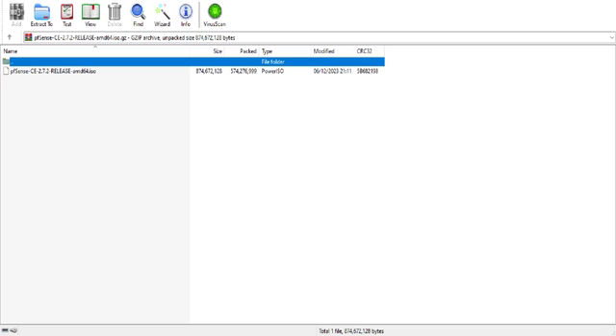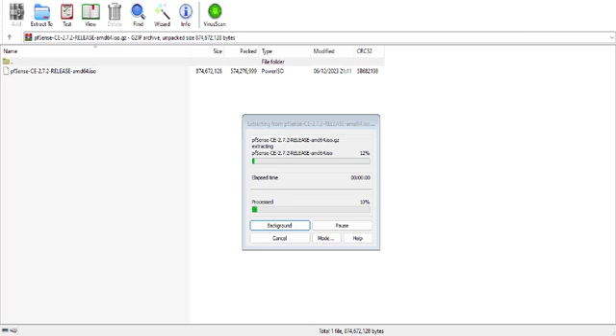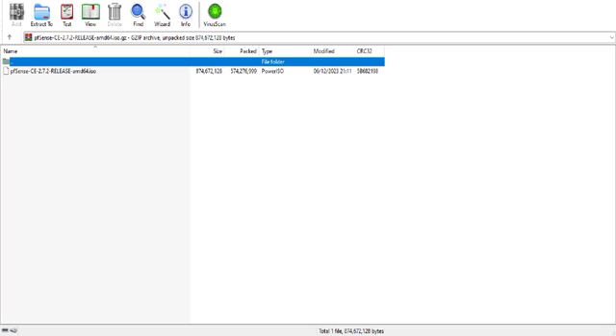I'm going to extract this using 'Extract To' and then select the location. I'm going to extract it to the downloads folder. Depending on the decompression capability of your CPU it can take a varied amount of time, but once we've done that it will be in our downloads folder.